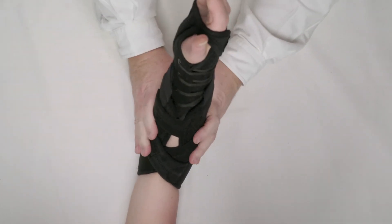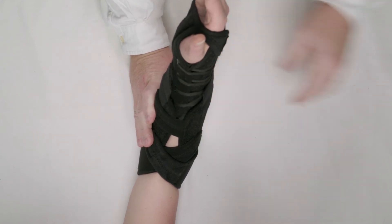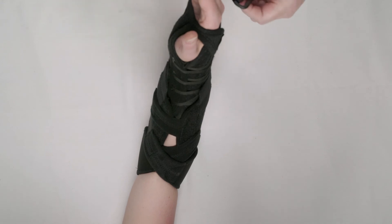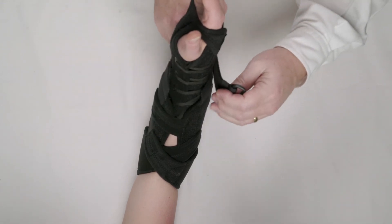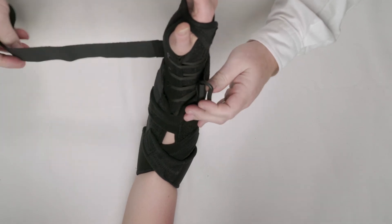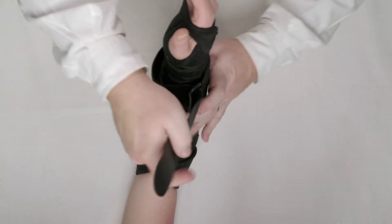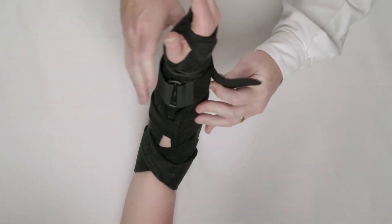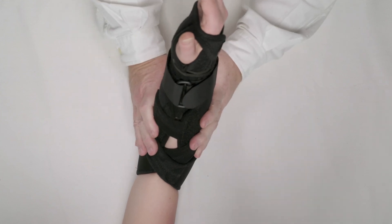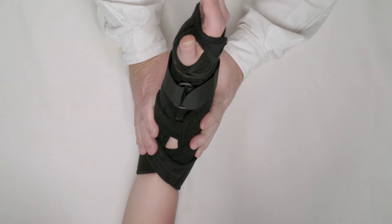The brace application is completed. We also include an optional securing strap which can be applied anywhere along the body of the brace. I particularly like to apply it right where the two components meet each other, to provide the best and most secure fit. That strap wraps around, and now we have a completed application of the brace.